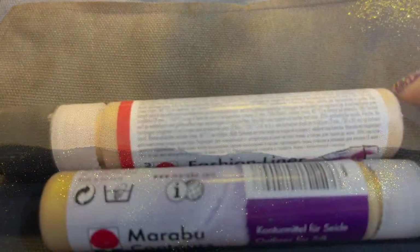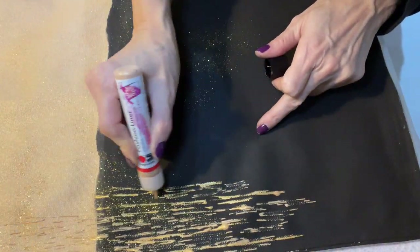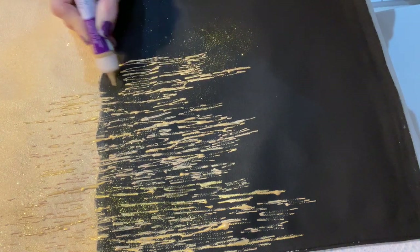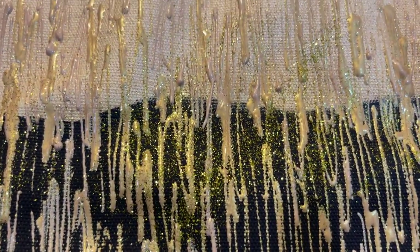Glitter really works — it doesn't even come off. It's just stuck and it doesn't create even a texture because it's very fine. For the details I'm using fashion liners and outliners, two different tones of gold, and I'm just alternating the gold pens or outliners one after another creating those jagged patterns. While they are wet I also sprinkle some gold glitter on top, and this is the beautiful end result.